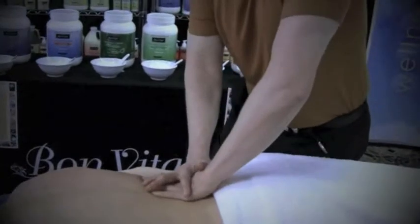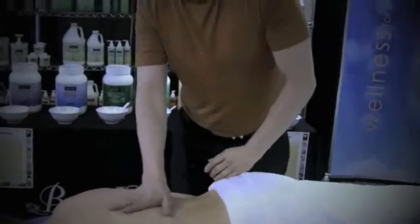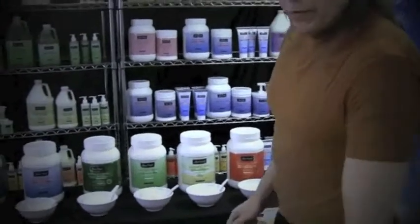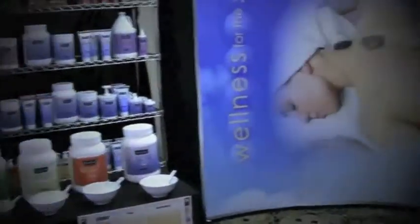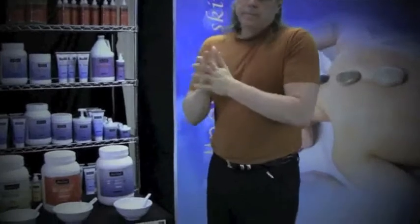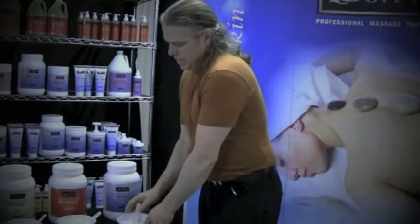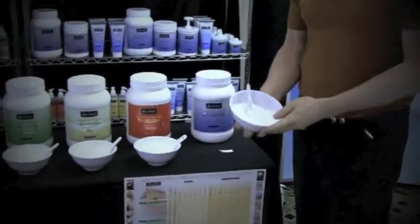So now you've seen two of the thicker creams that Bonvital makes. On this other side of the body, we're going to go ahead now and use a multi-purpose cream, which I'll show you — more connective strokes that will be more based in the Swedish techniques. I'm just going to clean my hands here, just to take some of the cream off, so I can get a better sensation and understanding of what this next cream is going to feel like. As you can see, the consistency is noticeably different between the three products that we decided to demo for you today.